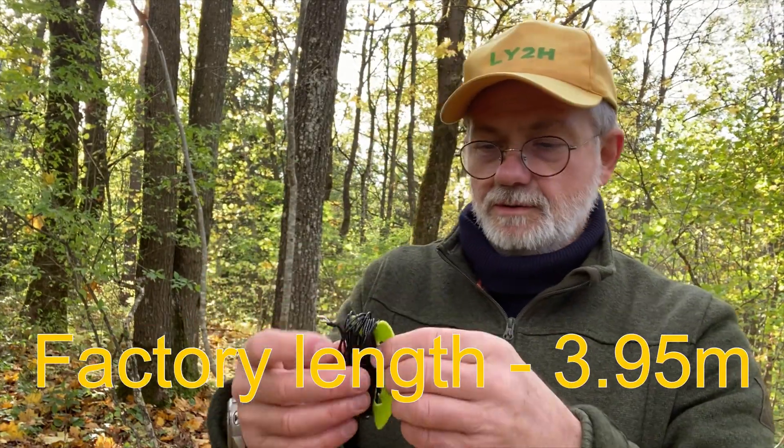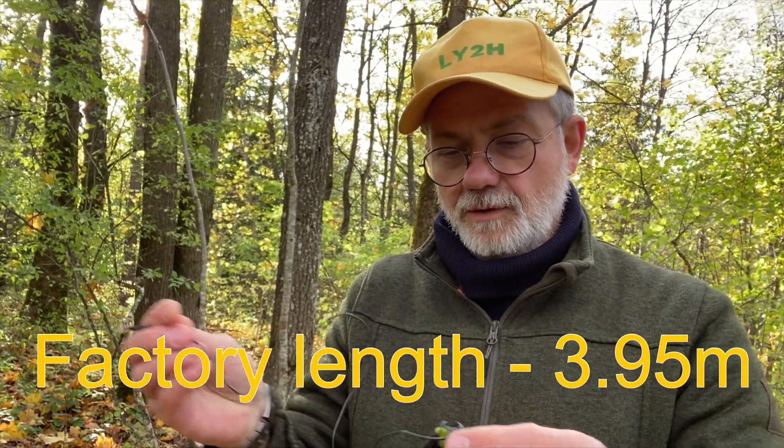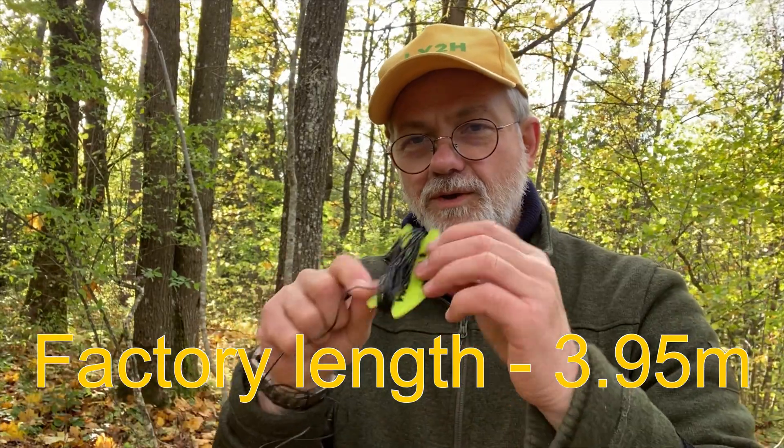While running the AX1 antenna, it's essential to use a counterpoint wire — otherwise the antenna really would not work. This counterpoint wire is included with the AX1 when you buy it. I just wind it up nicely on a homemade wire holder.